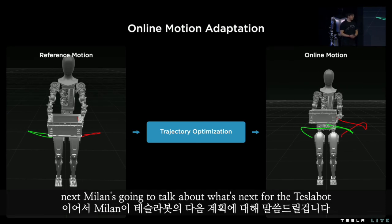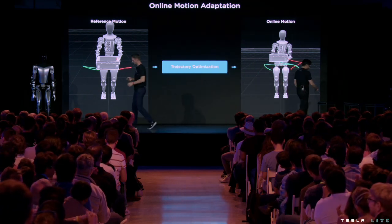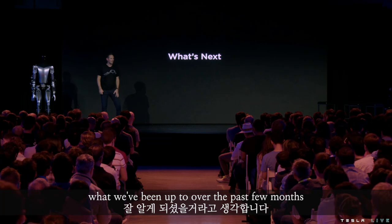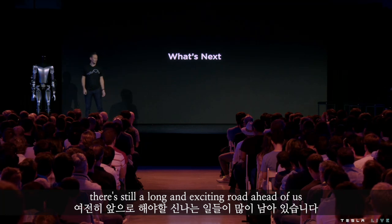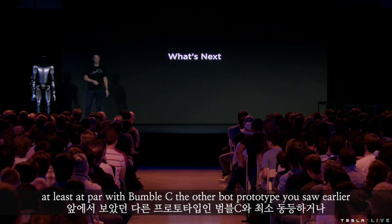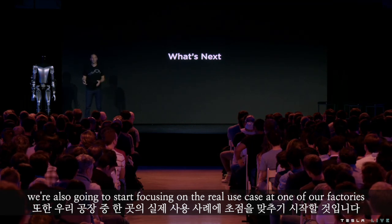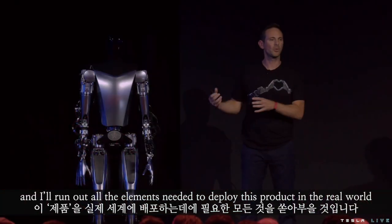Next, Milan is going to talk about what's next for the Optimus — Tesla Bot. So hopefully by now you've got a good idea of what we've been up to over the past few months. We started having something that's usable, but it's far from being useful. There's still a long and exciting road ahead of us. Within the next few weeks we want to get Optimus at least at par with Bumble C, the other bot prototype you saw earlier, and probably beyond. We're also going to start focusing on the real use case at one of our factories and really try to nail this down and iron out all the elements needed to deploy this product in the real world.